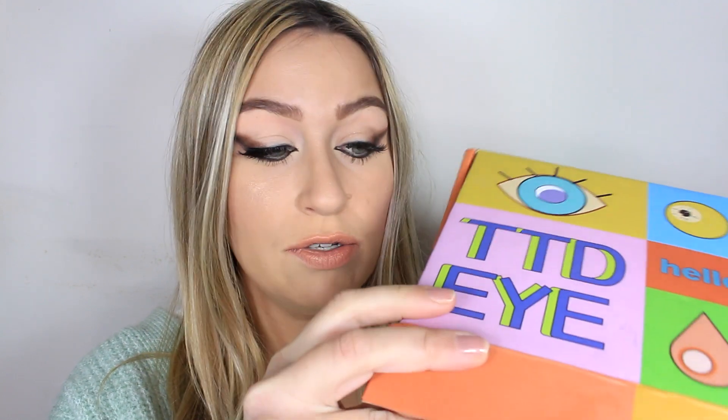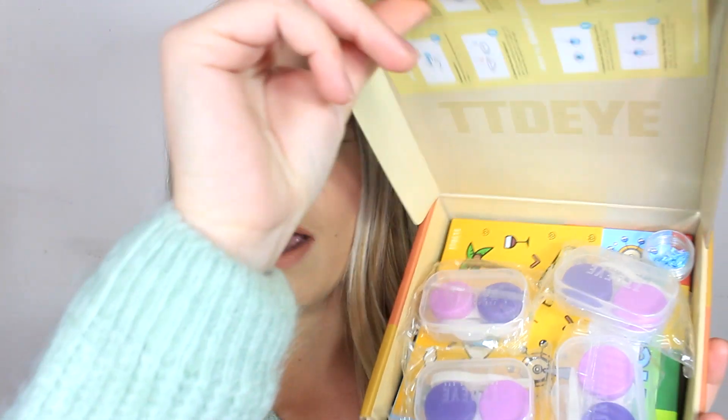I absolutely love their PR packages, their boxes are always so so cute and if we open it up, in here we've got this kind of leaflet which has some important advice on how to wear the contacts, how to store them and how to make sure they are safe for your eyes and that they last a long time. So definitely read this before you use contacts. You can also get prescription contacts on their website. In here we've also got some really cute stickers and we also have this super cute card as well.